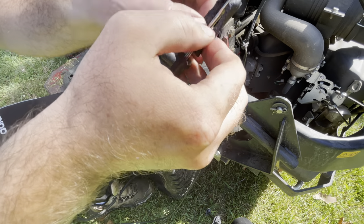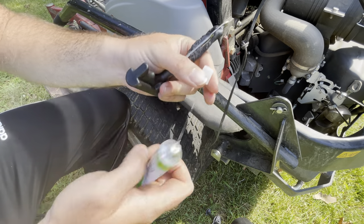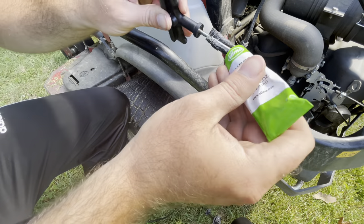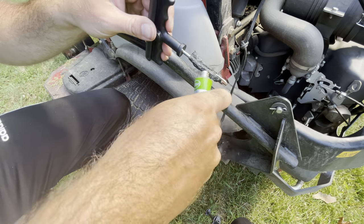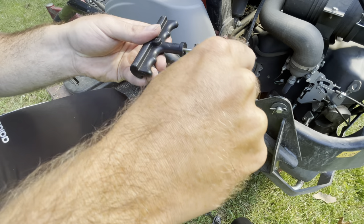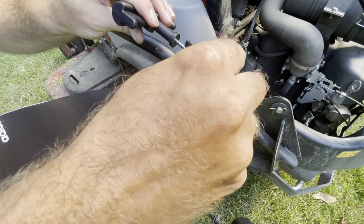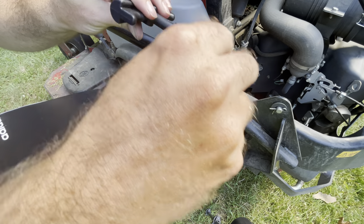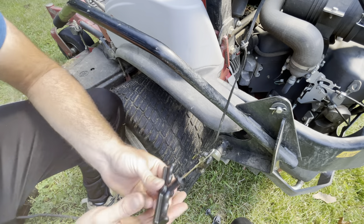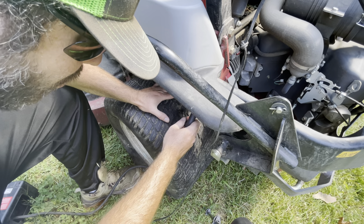It feels like it's almost melting together — that's actually better. Now you want to take your rubber cement and just put this rubber cement on this plug. You don't need to go too crazy with it, just get it pretty good. Some kits don't have rubber cement — I would highly recommend getting a kit that does have rubber cement.